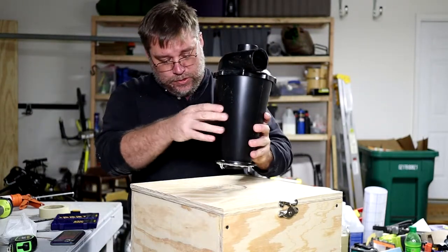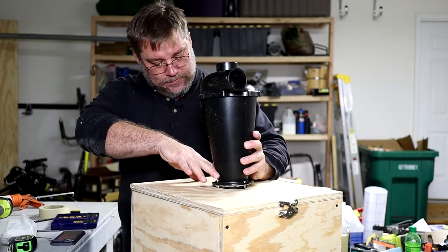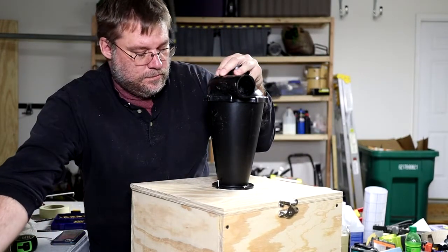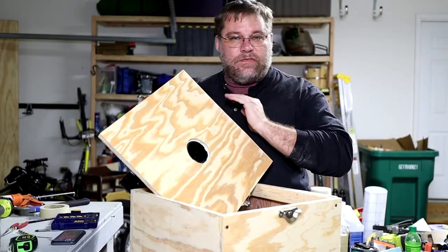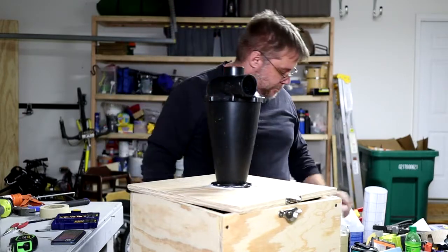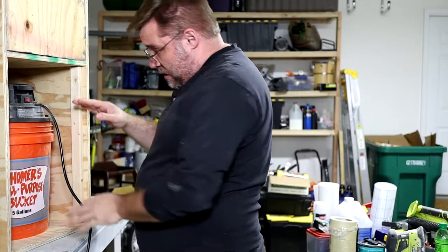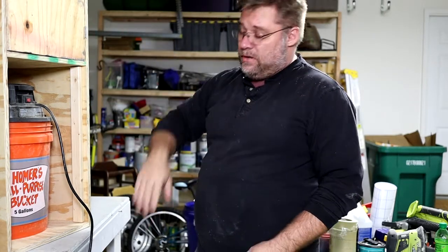These bolts that came with it are honestly probably too short. We'll go ahead and set it into place, get the holes lined up, and worst case I come back and put in new bolts. As you can see the bolts that came with this don't even come through the wood, so I'm going to back those out and put in longer bolts. Next we'll take the vacuum bucket and get it in here and mark out where to run the lines out the back of the box so we can get the airflow up to the top.